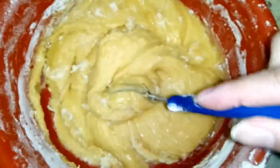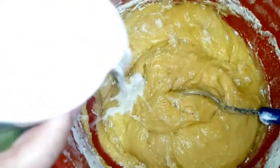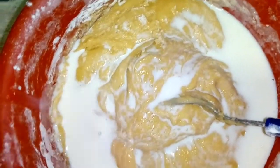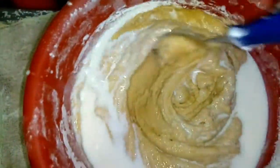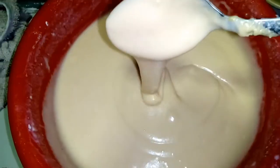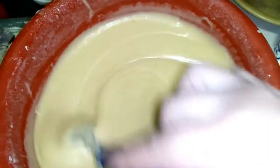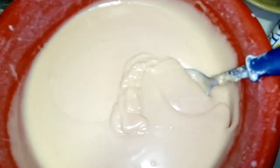Cuando terminen de agregar las dos tazas de harina, la mezcla se va a ver un poco grumosa y espesa. Lo que vamos a hacer es ir agregando la leche poco a poco y revolver muy bien para empezar a dar consistencia. Luego de agregar todo el vaso de leche, así es como queda la textura de la mezcla. Esta es la textura ideal para luego poner en los sartenes previamente engrasados y cocinar a fuego medio en la estufa.